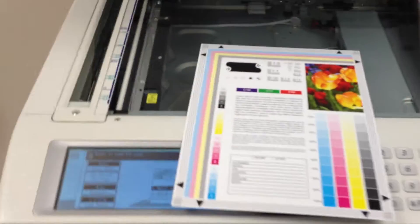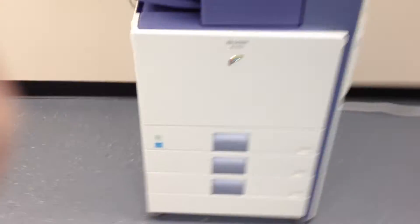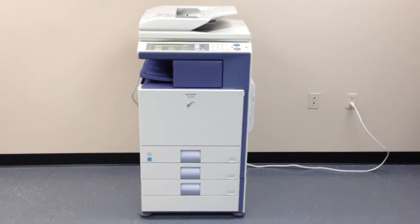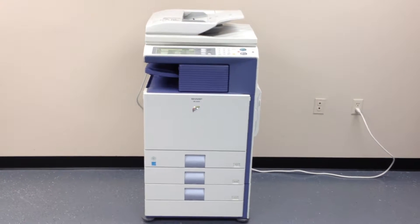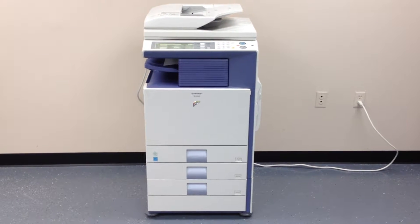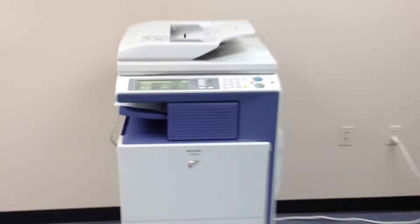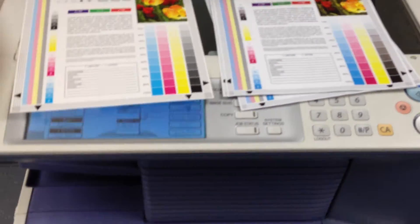And here we have a color test chart. We're going to take and run some color copies to see what the color quality is like on this machine. And again, there's our color test chart. And there are the copies. As you can see, we've got a good color quality on this machine.